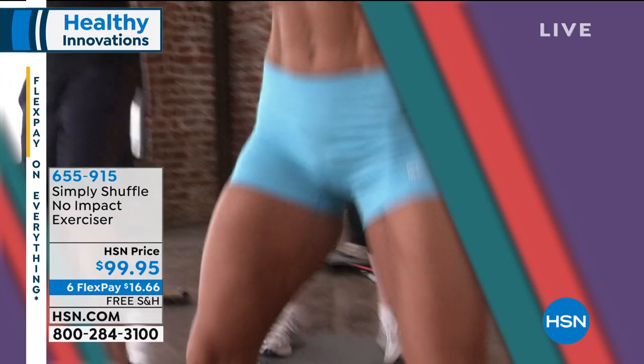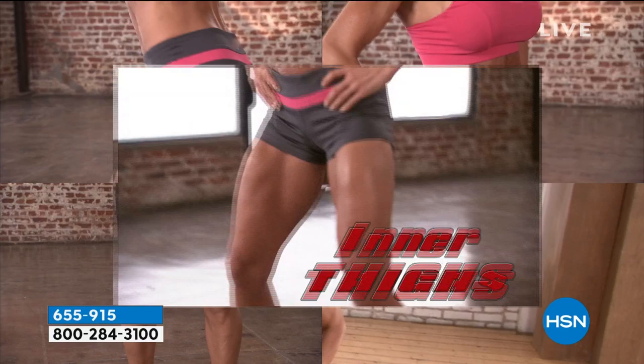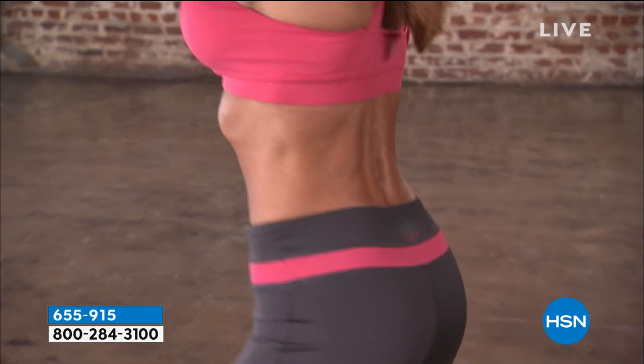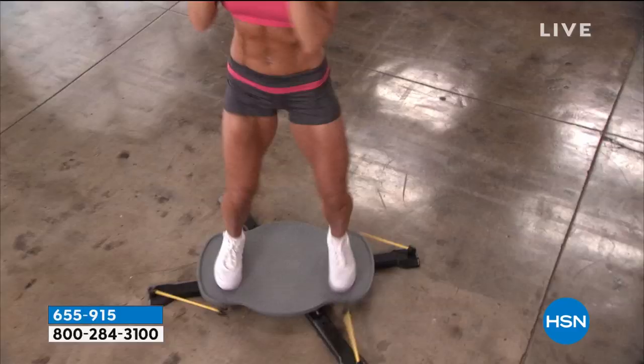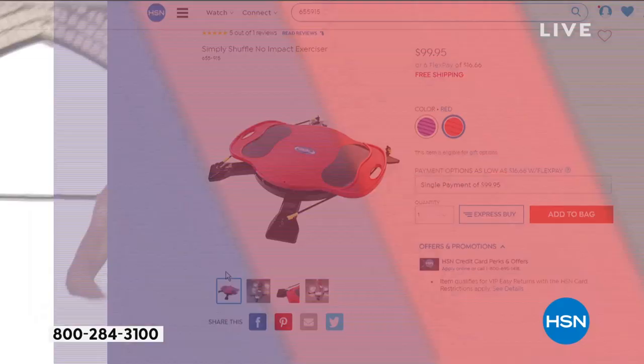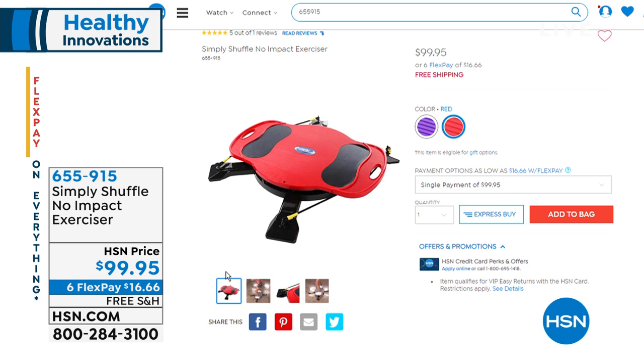What other exercise works your inner thighs except for that horrid one at the gym — the abductor or adductor? The inventor is 53, getting a full body workout. You can see how it targets your core muscles. It doesn't take any batteries, you don't plug it in, it fits underneath your couch or bed. It's coming up later — you can get it in purple or red. $16.66 to get it home and try it out.